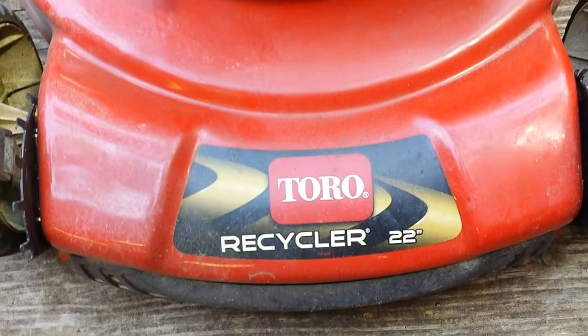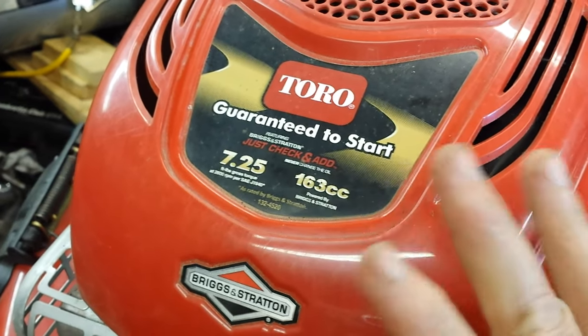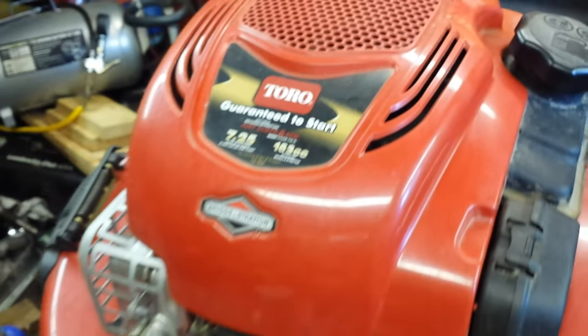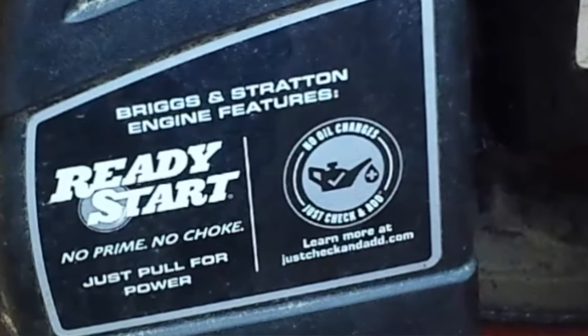Today's mystery — it's not another episode, it just sounded good. This mystery is on a Toro 22-inch recycler. This is the one with the Briggs and Stratton 7.25, 'never add oil.' I don't believe that, by the way. I think you should always change your oil, but point being is I've serviced this mower for years and years.